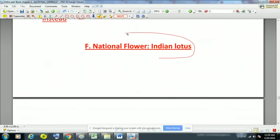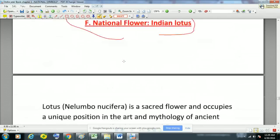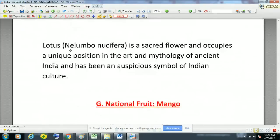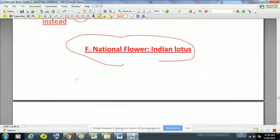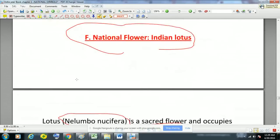The national flower of India is the Indian Lotus. Its scientific name is Nelumbo nucifera. It is a sacred flower and occupies a unique position in the art and mythology of ancient India, and has been an auspicious symbol of Indian culture.